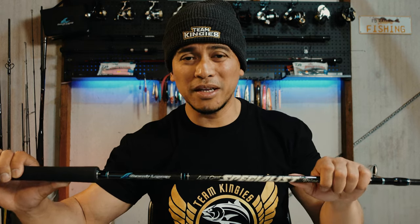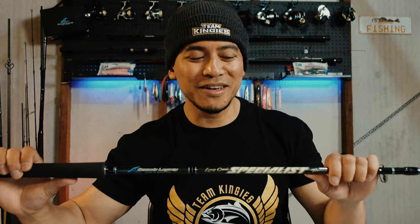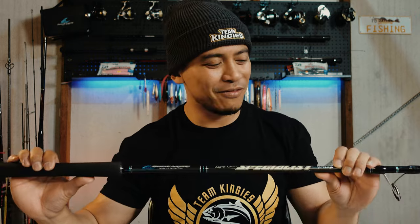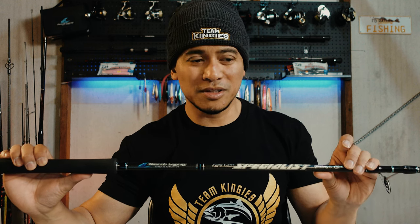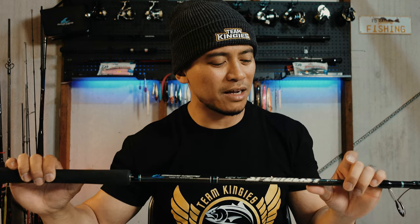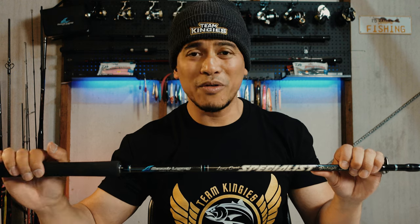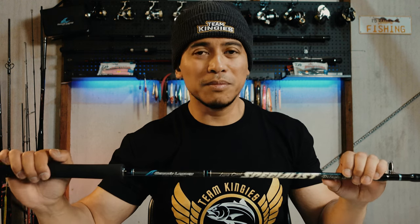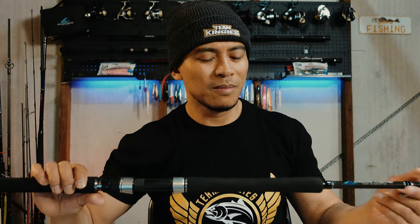I should go heavier — maybe a medium heavy. So Alan, if you're listening, I'm happy to accept another one. But this has been my go-to for over a year now and it's been great. I don't use the demon blood anymore — I use this because I can use it for jigs and smaller stick baits, whereas with the demon blood I could only use hard body lures. I've caught a whole bunch of bonito, small to big, and a few rat kings on it. No problems — this is going to last me for quite a few seasons.